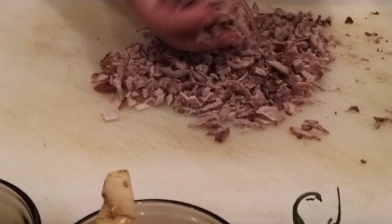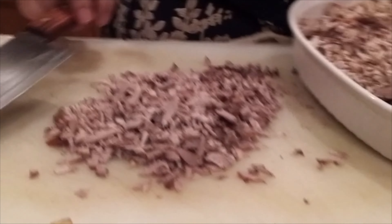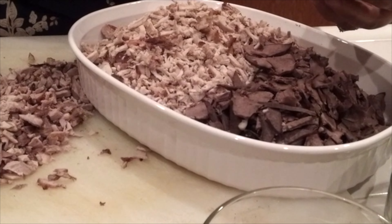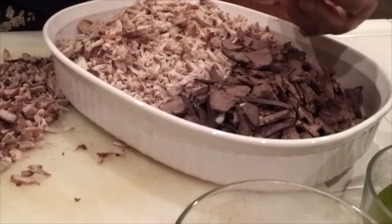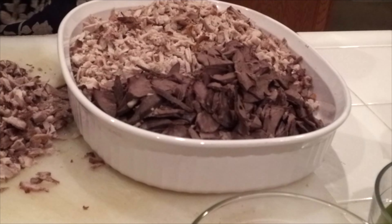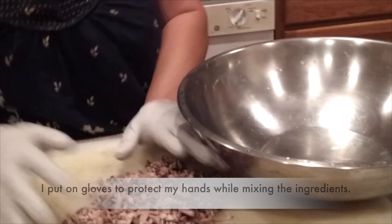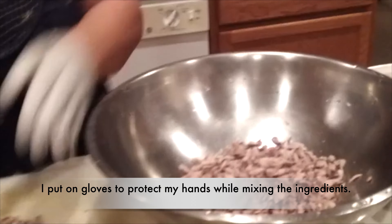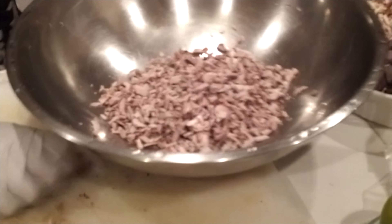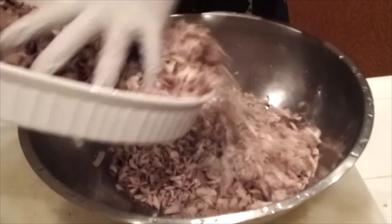So this is how I slice and chop it, and this is how it will look. This is the part of the pork — if you don't want to use it, you don't have to. It's just the heart of the pork. So I will mix all this in together.